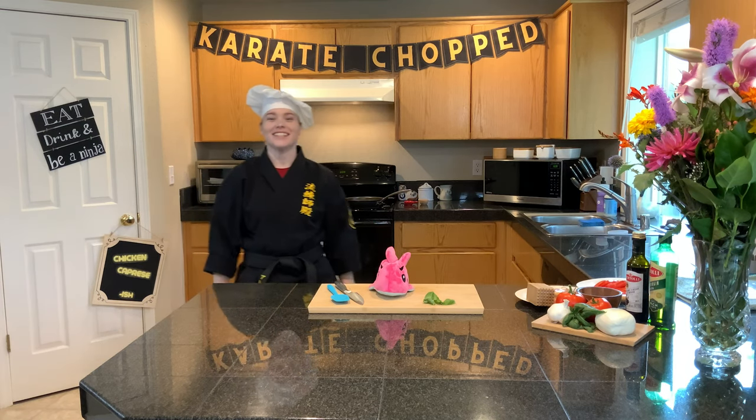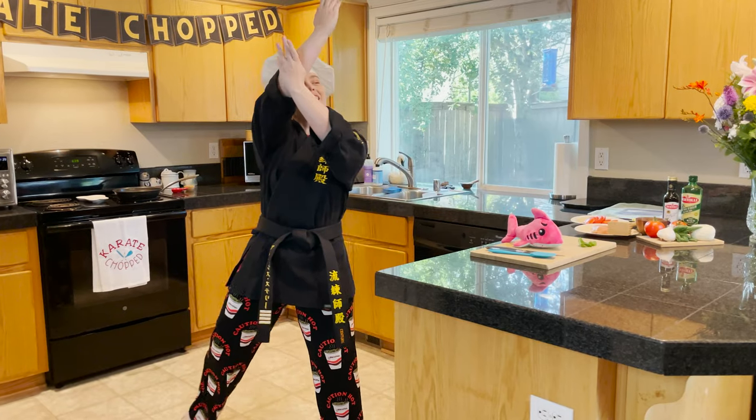Kiai! Hi, I'm Sensei Alexis. Welcome to Karate Chat.